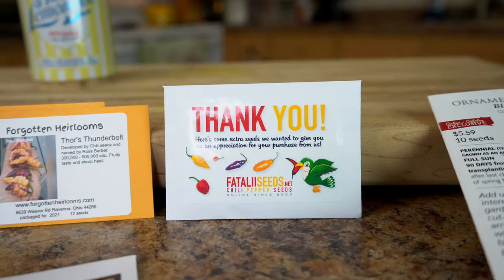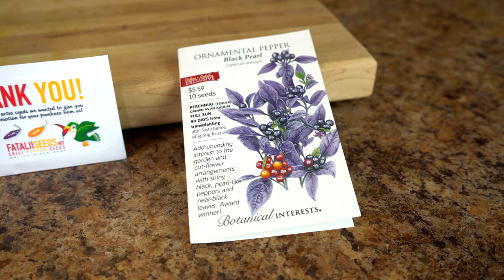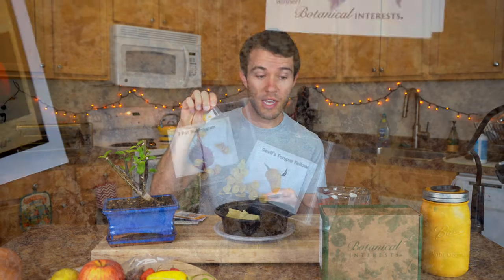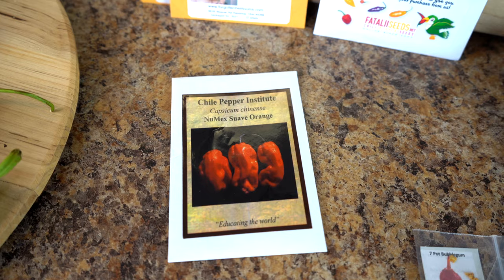We have a whole box of seeds. We've ordered seeds from a number of different suppliers. We have a bunch of seeds from fataleseeds.net — a lot of baccatum varieties from them. We have a few seeds from Forgotten Heirlooms, actually going to be using some of their seeds for one of these plants. We got some from Botanical Interests, which has really cool seed packaging with detailed growing information. Bojica Pepper Hut is another supplier with about three or four varieties. And we have some from the Chili Pepper Institute at New Mexico State University, responsible for some really cool crossbreeds. So a lot of seeds to choose from — you can see why I had a tough time narrowing it down.